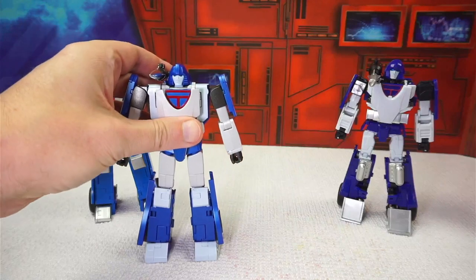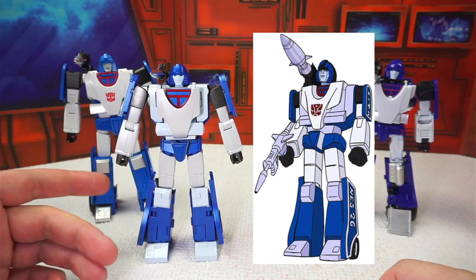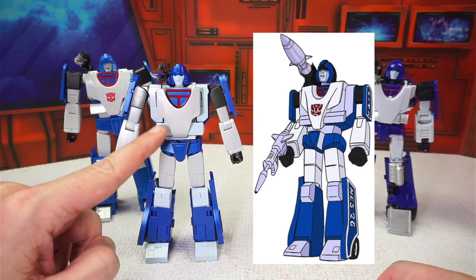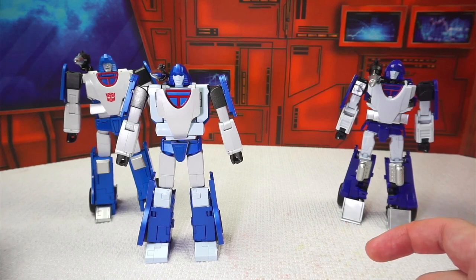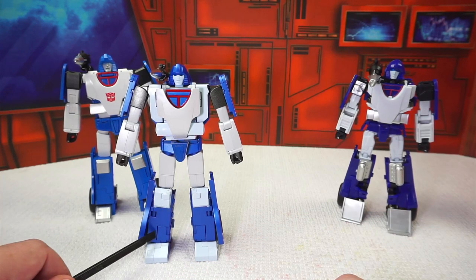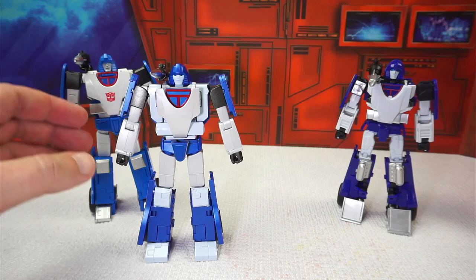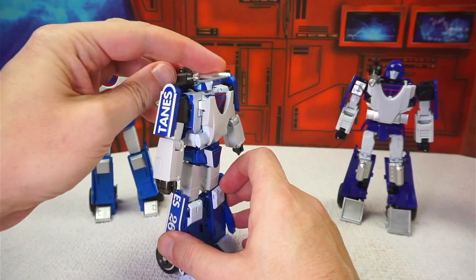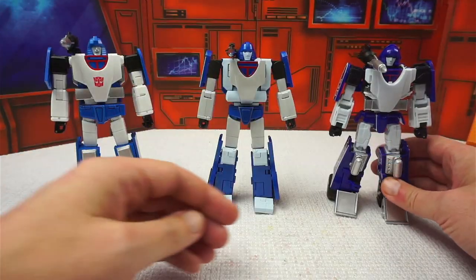As usual, Fans Toys nails the cartoon accuracy on Phantasm, getting the color differences extremely accurate — particularly the pearl white arms, chest, and upper thighs with the light blue torso, knees, and feet. There are a few too many panel lines in the legs, which is a little distracting — the tabs in the knees and the panel just above the feet. The shoulder missile is a little small, but it is part of the transformation, and there's some genius engineering that makes its size acceptable.